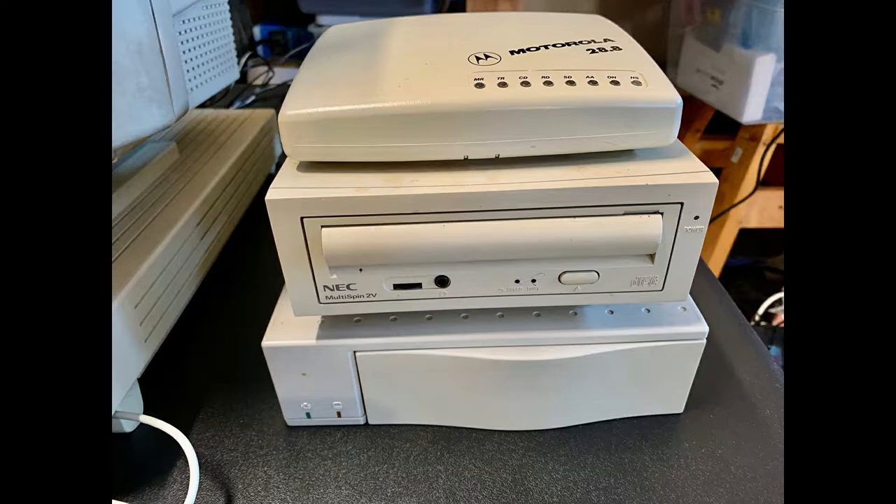I also have a whole bunch of peripherals here, such as a hard drive, a CD-ROM drive, and even a modem as well. And we'll try to fix all those up too.